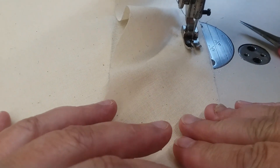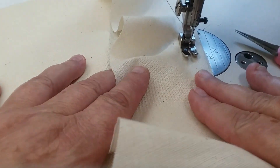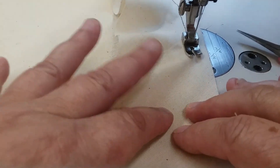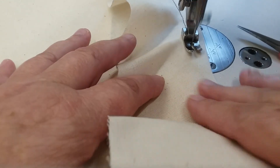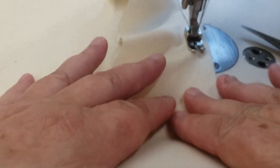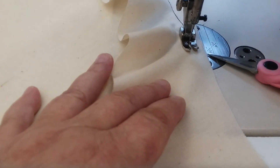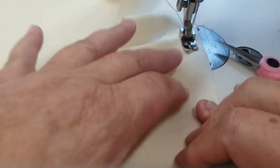Stop and pivot. Needle in. Match my raw edges again. Make sure your fabric is all nice and straight and continue to sew. If you forget to leave the machine needle in, it's okay — just be careful. Half-inch seam allowance. This is the hardest part of the test.